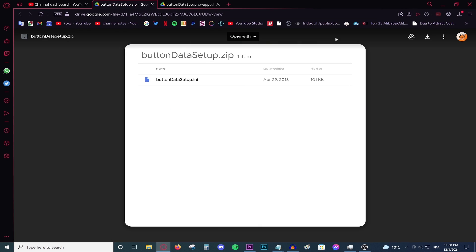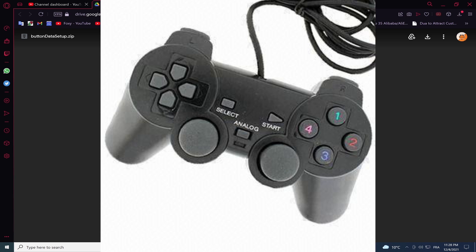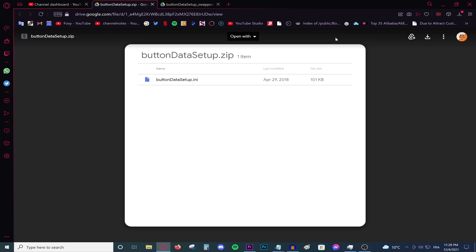Hello everyone, welcome back to a new video. Today I'm going to be showing you guys how to play FIFA with the generic USB controller from China. If you're watching this video you probably have a generic controller — not an official Xbox or PS4 controller — and you want to play FIFA but it's not working for you. If that's the case, this video will absolutely help you out.